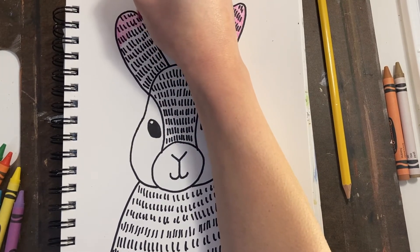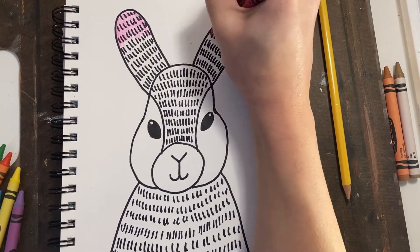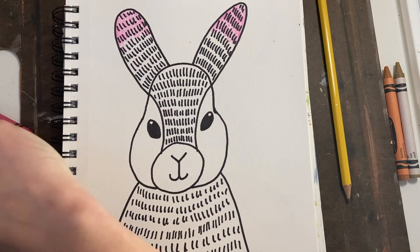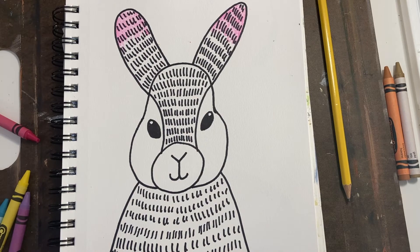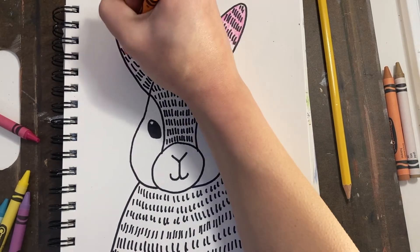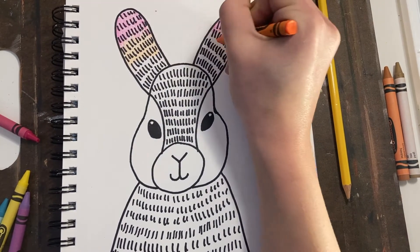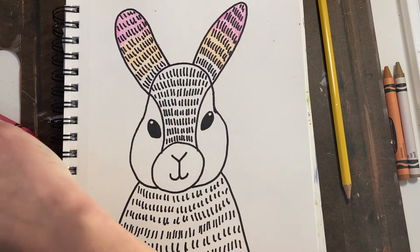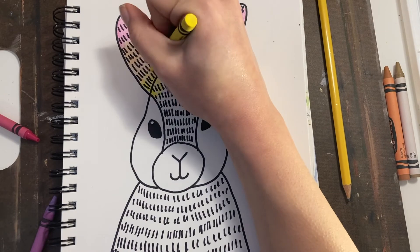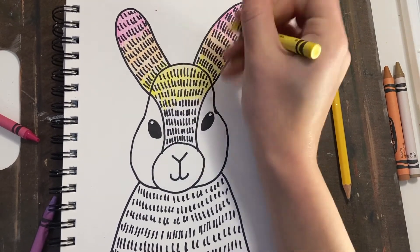I'm going to do orange, yellow, green, blue, and violet. You don't have to do yours like this — make sure to make your rabbit your own. You are unique, so your rabbit will be unique. I'm just coloring in the parts I'd like to color in. Maybe I'm going to leave part of my rabbit white, because some rabbits are white fluffy rabbits. I'm just going to put all my colors in.